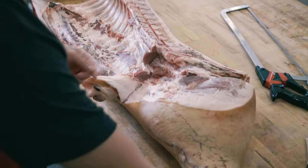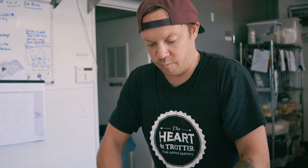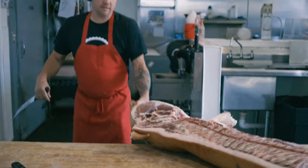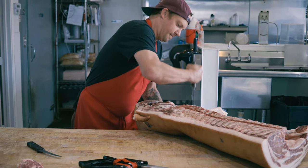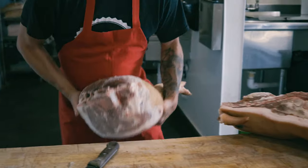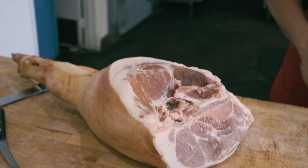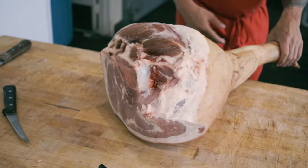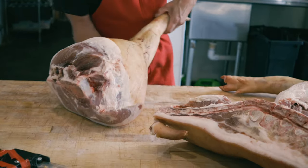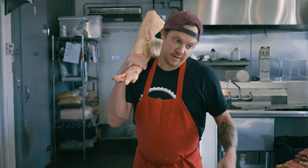Pigs are foragers — in a natural state they'd be looking for nuts, roots, and whatever they could find. Luckily up at Santa Rosa there's enough pasture area where they can actually do that and they don't supplement anything. With the whole ham separated, James puts the hams back in the walk-in cooler to keep them at temperature while we move on to work on the loin section.